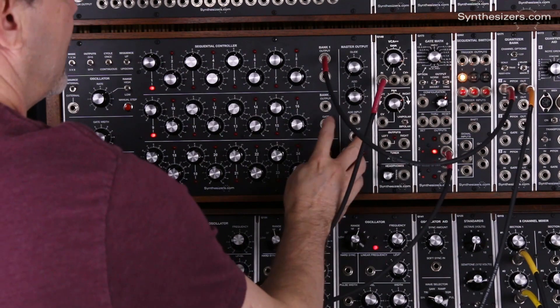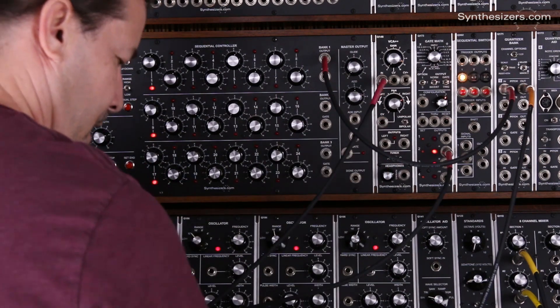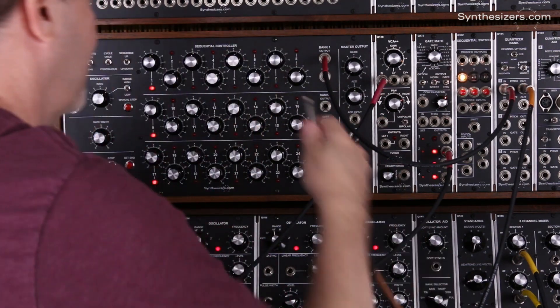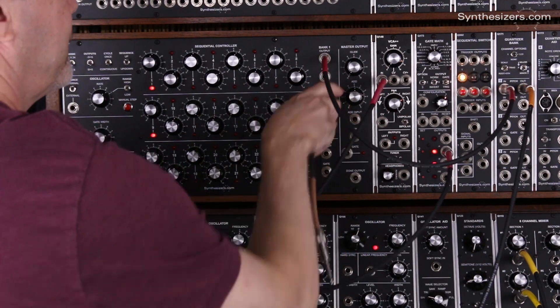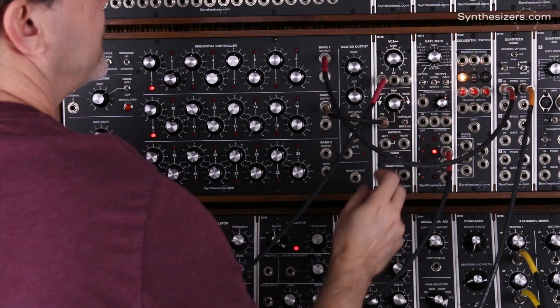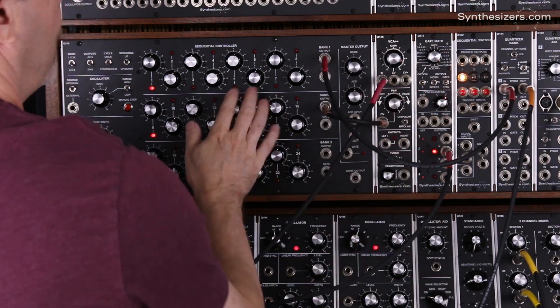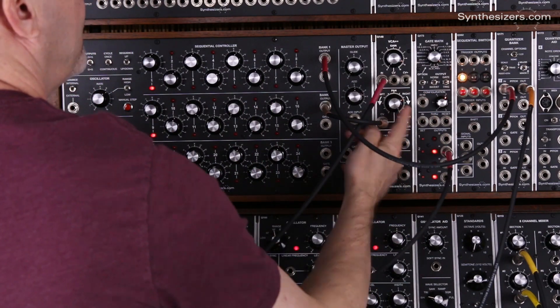We need to take the output of the second row and control the panning, and we'll do that right here. We want the panning knob to be full clockwise so that we have a 100% effect of the panning with these knobs, and we're in unipolar mode.